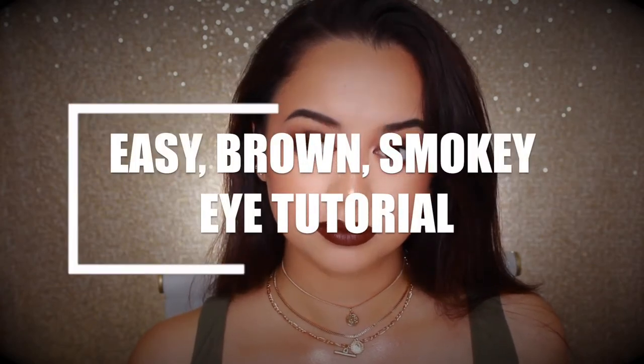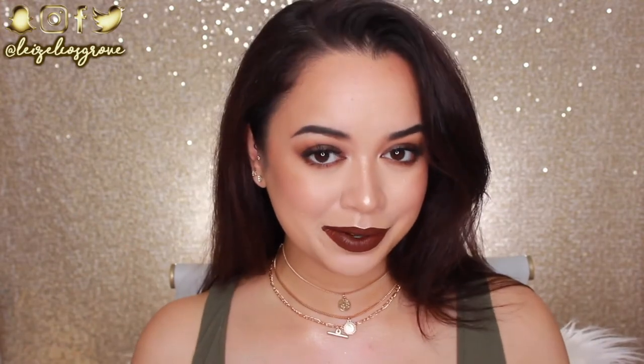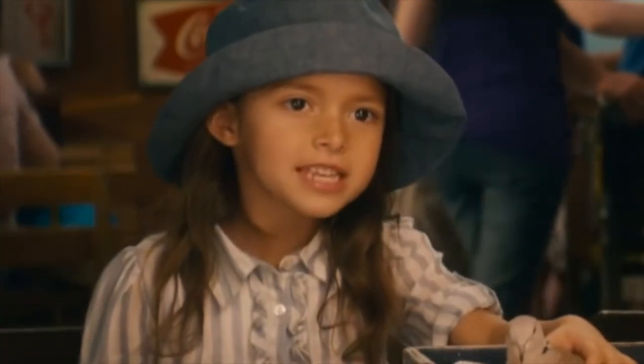Welcome back to my channel! If you're new here, welcome — my name is Lizelle. Today's video is of course going to be a tutorial on this look right here. I don't know what I'm going to call it just yet, but when I look at it I think of 'chocolate wasted' — if you know what that's from, comment it down below!